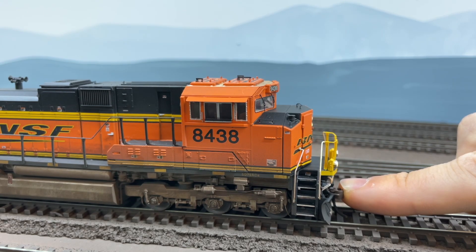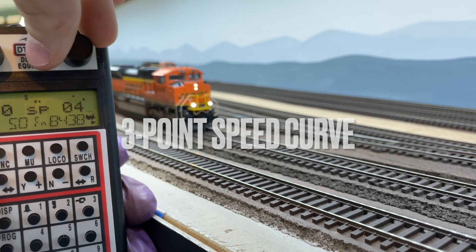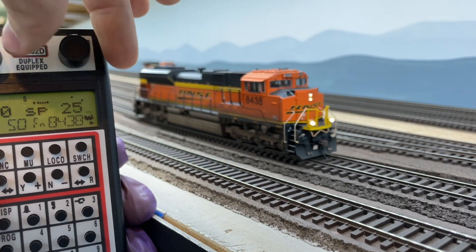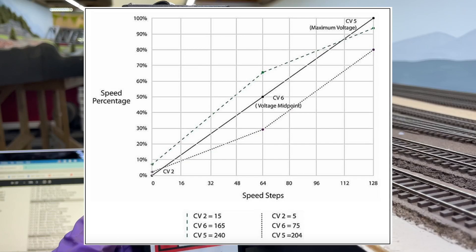Now that load compensation is limited, it's time to adjust the speeds. With default settings the locomotive moves way too fast, so we're going to limit the speed using a simple three-point speed curve. The three-point speed curve is determined by three CVs: the minimum motor voltage is set by CV2, the mid voltage is set by CV6, and the max voltage is set by CV5.